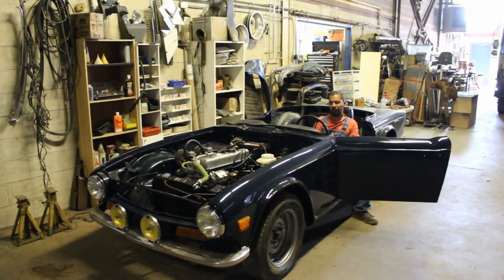Hi guys. It's another hot day here in Canada. It's really hot and it's really hard to work in this weather, but I'm going to try to do another one or two hours here on the car today because we are on the final stage and I want to finish it.